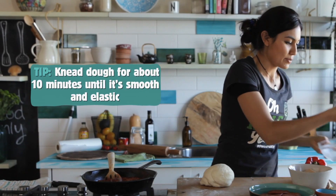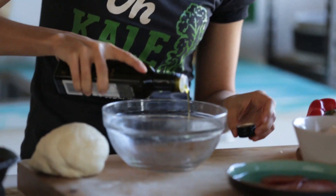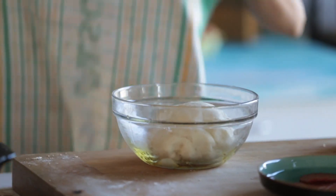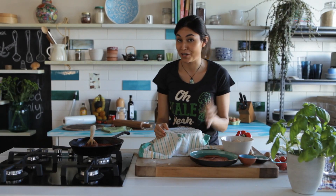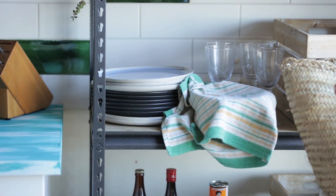Let's put it into a bowl. Just drizzle the bowl with a little bit of oil so that when we put the dough in it doesn't end up sticking to the sides. Cover it up with a tea towel and leave it in a nice warm place — maybe on the windowsill — for about 30 to 40 minutes. When we come back, it should be much bigger.